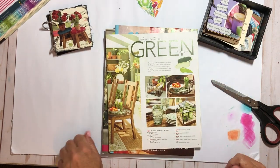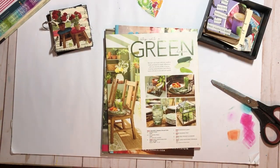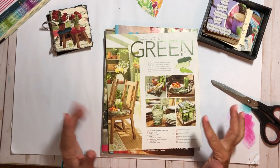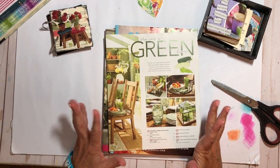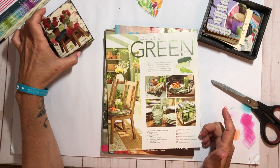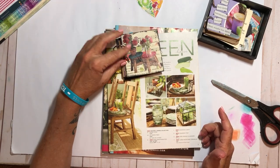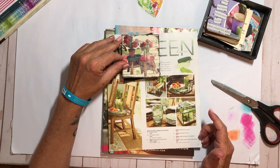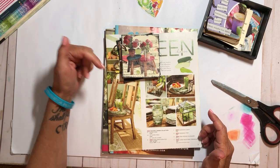Hey there, it's Elizabeth, and welcome back to a glue booking video — except we're not really gonna be glue booking. We're gonna be harvesting some images, but I did want to share that I've been watching a lot of Nicole from Relax Cut Glue. She's got some fun projects over on her channel, so make sure you check the link below.